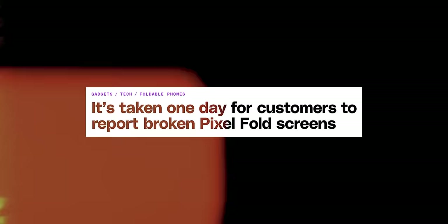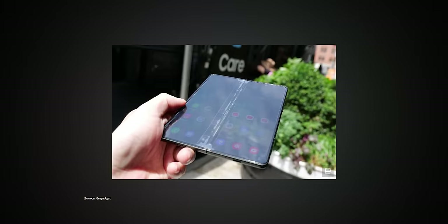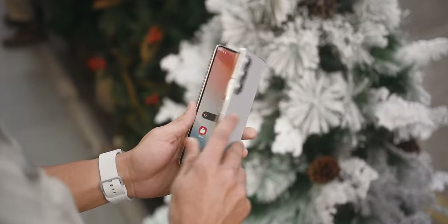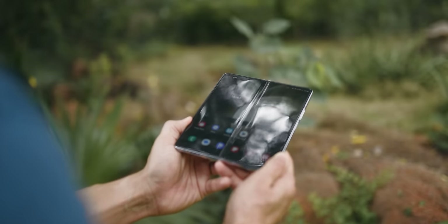One of the most important concerns with a folding phone is its durability. People have often complained about damage happening to their older fold phones. But honestly, even after all this while of constant opening and closing the Z Fold 5, it is as good as new. It shows no sign of any wear or tear.